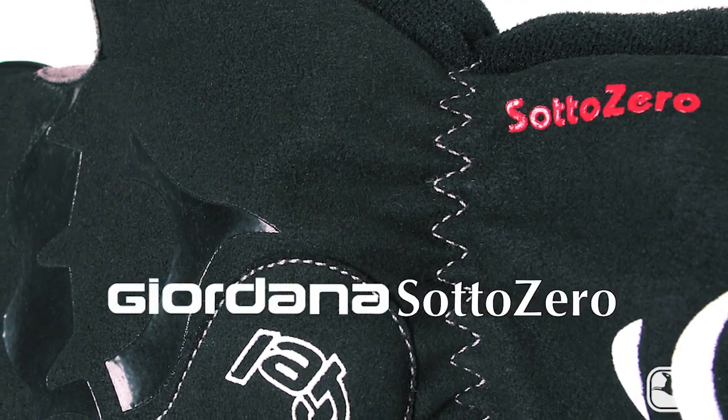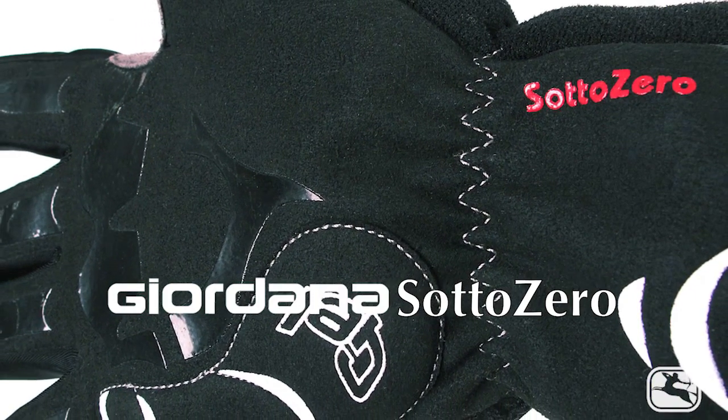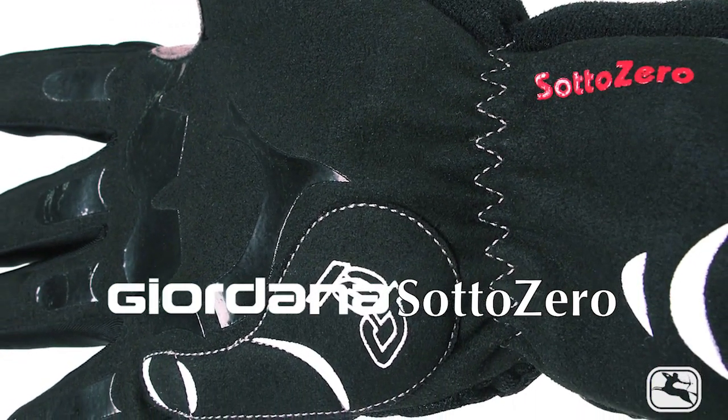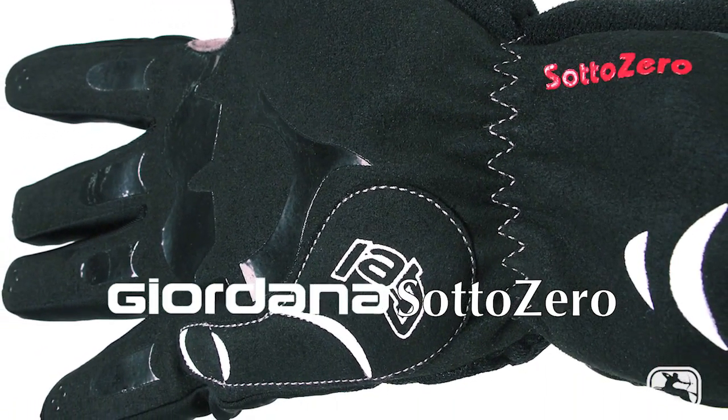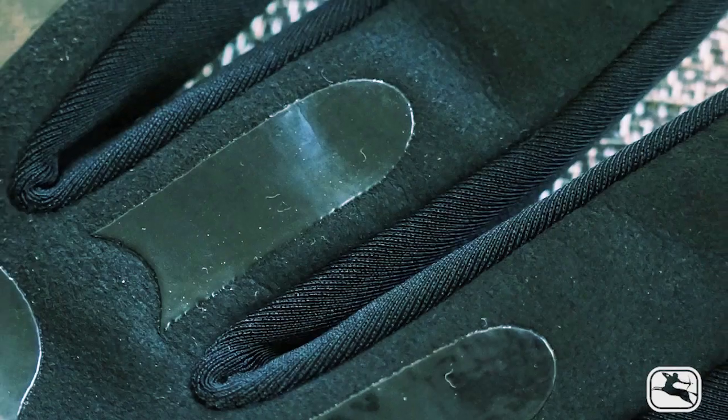Soto Zero means below zero in Italian, and Giordana's Supreme Winter Glove is a fully waterproof, one-glove, no-liner solution for keeping your paws warm when the thermometer drops and heads toward the teens. If you find yourself longing to get off the trainer in the middle of a Chicago, New York, or Colorado winter, this five-finger glove is right up your alley.